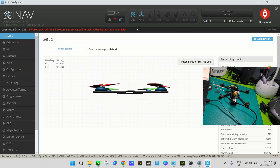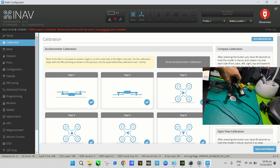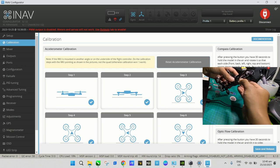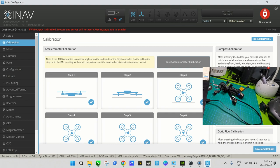For calibrating the compass, we don't have it powered yet. We will power it using the V-Fly GPS module, which will power up the GPS and also power the compass at the same time.